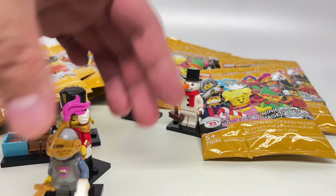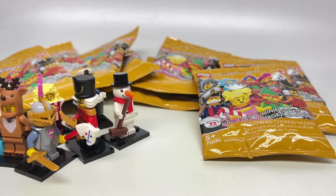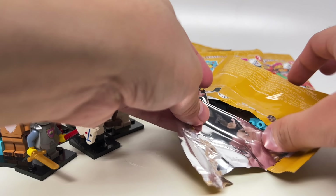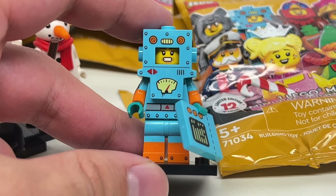Now these series are 12, that means I'm missing the elf girl, the candy cane figure, the wolf, the turkey, and the robot. Well, there's one other figure as well. So let's hope my feeling skills were right and that I got all of my missing minifigures, because I want to complete this series.